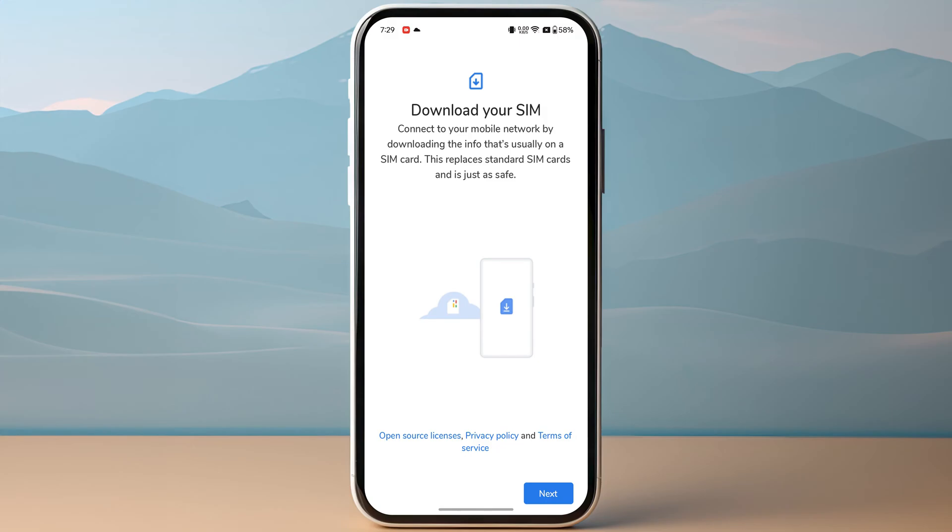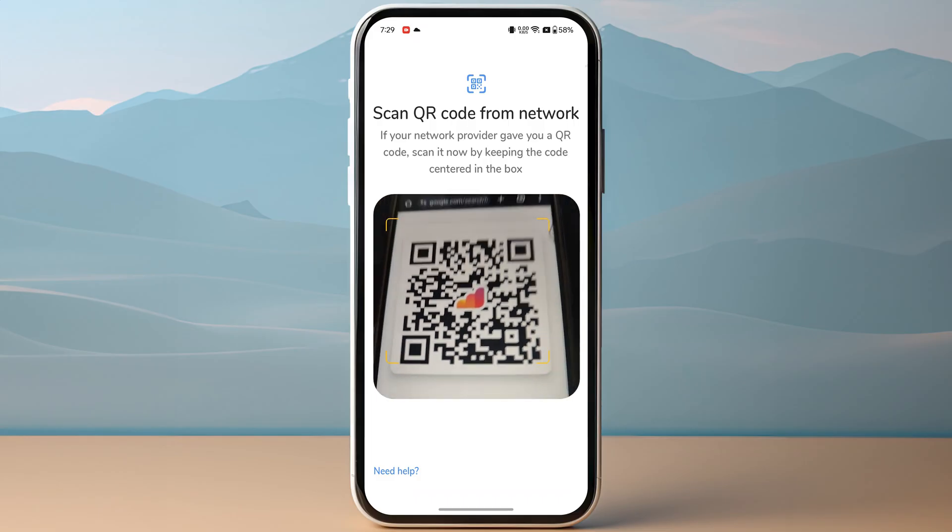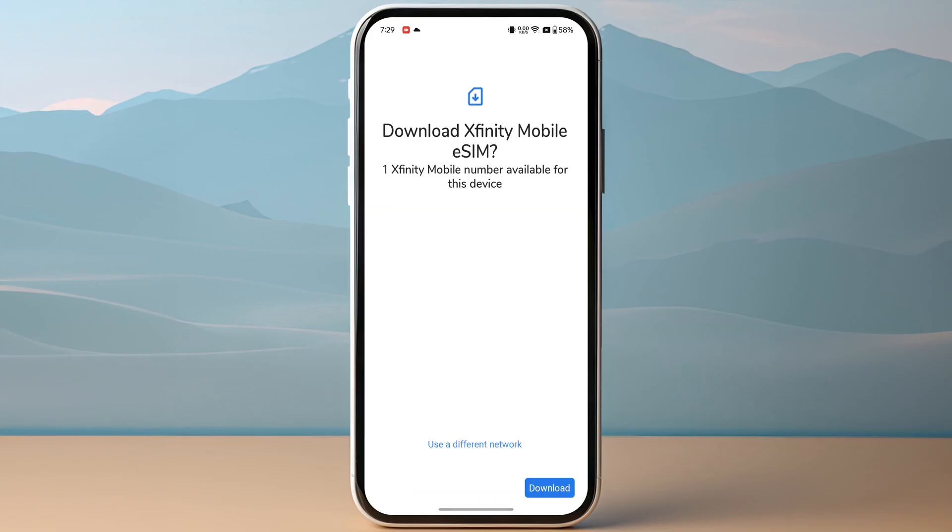Click on next on the bottom right of your screen. Now you just need to scan the QR code that you have received from your eSIM provider. Once you have scanned the QR code, simply click on download on the bottom right of your screen and it might take a few minutes to activate your eSIM.